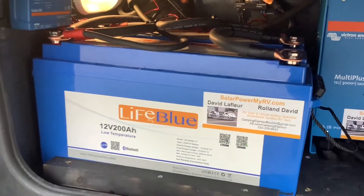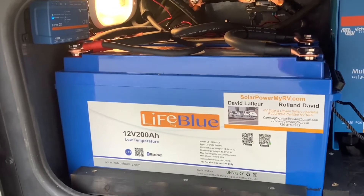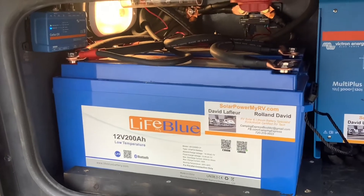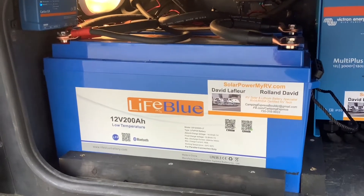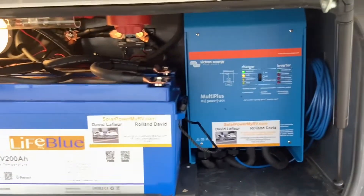These two batteries are about the equivalent of 8 to 10 standard lead acid RV batteries. They have a 10 year warranty and we've installed thousands of these over the years without any issues. Even if you don't get an inverter or a solar system, just upgrading your batteries is a great investment.